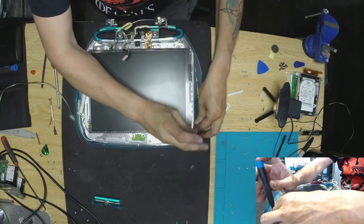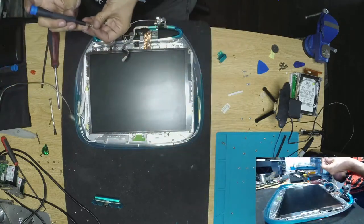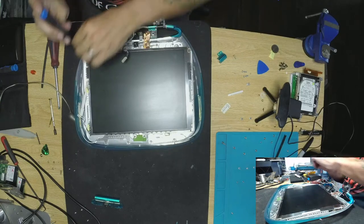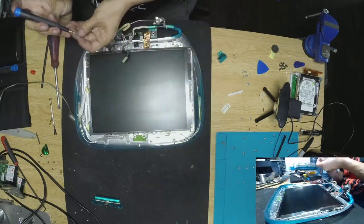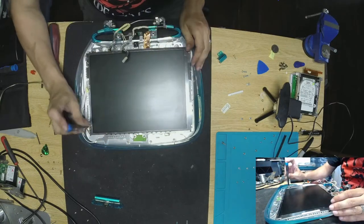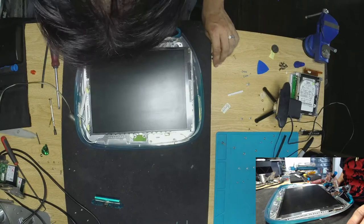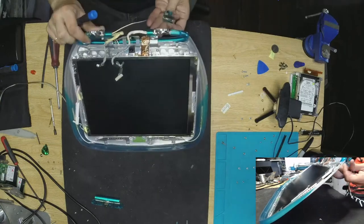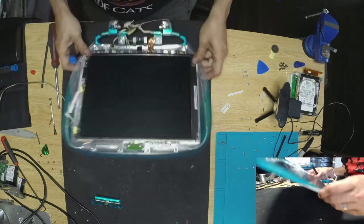They are very interesting little machines to work on — I'll say it and I'll say it again. Okay, so now we get this guy in there. So now we got the two pieces in there together — now we just need to put this guy in there.